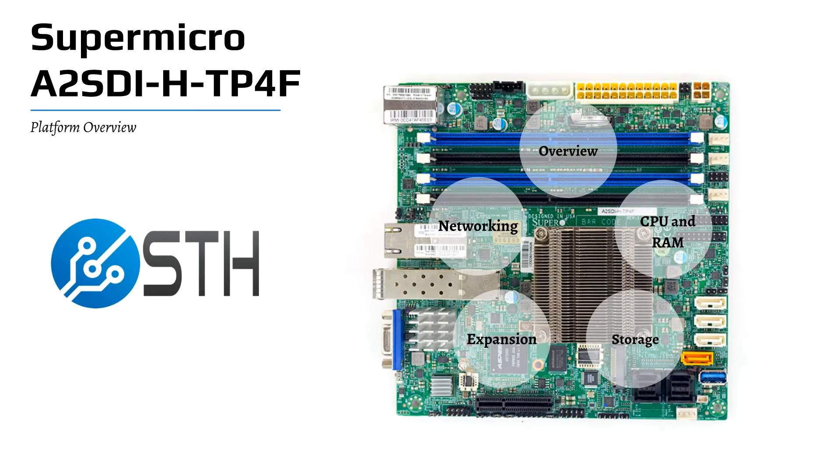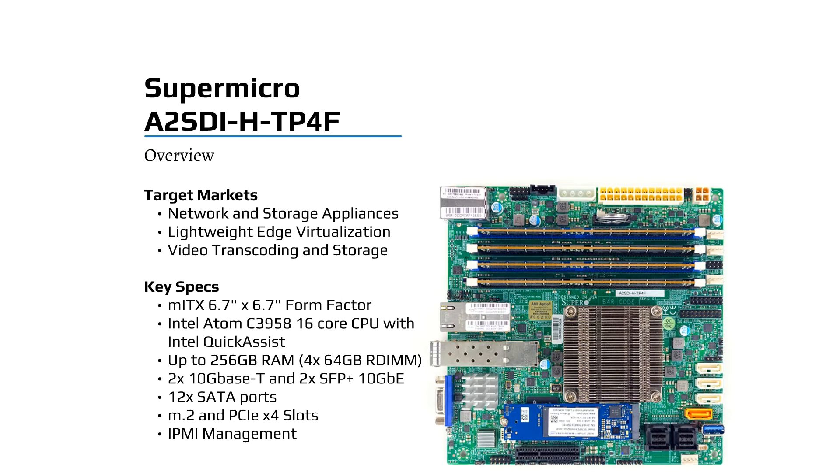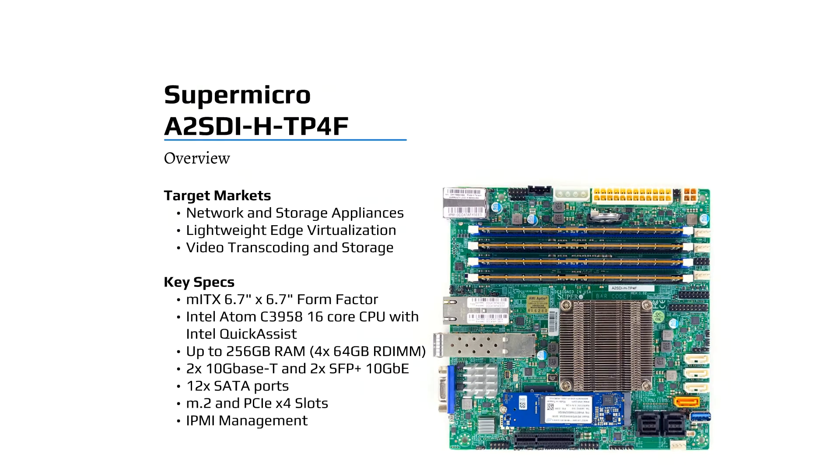Hi, this is Patrick from STH. Today we have an overview of the Supermicro A2SDI-HTP4F platform to accompany our review. Given the strong CPU and features, it targets network and storage platforms, also edge virtualization, as well as video transcoding, especially if you're looking for something to do video surveillance storage.